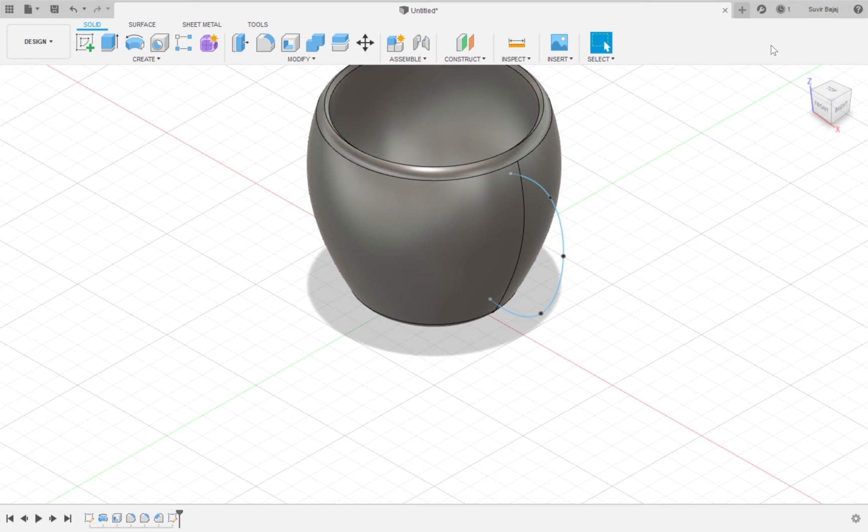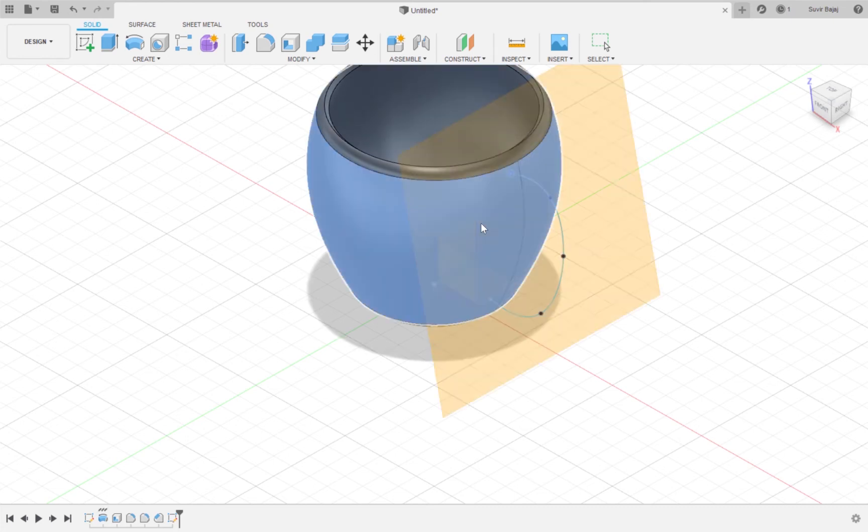Now we want to make the curved line that we just drew three-dimensional, so we're going to construct a plane to draw on. I'm going to click Construct and click on a plane tangent to a face at point. I'll select this as my point and select the cup as my face. Now my plane is created, and I'm going to hit OK.